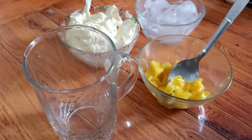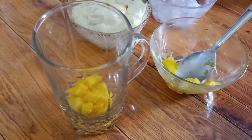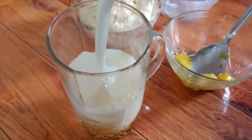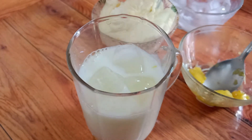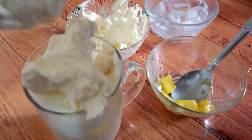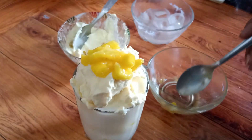Now we will make the mango dalgona. We will add mango pieces to the glass, then add the mango cream on top. It looks very tasty. We will add a little fresh mango on top as garnish. The mango dalgona shake is ready.